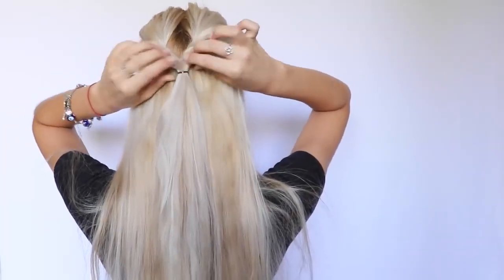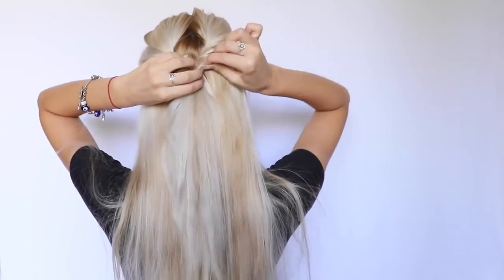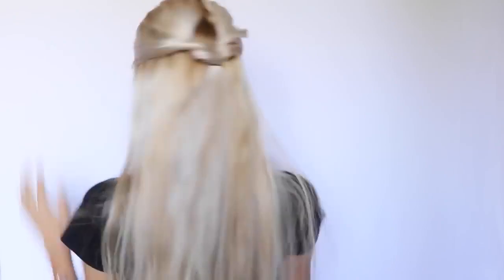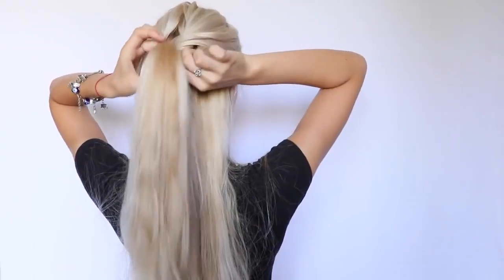I'm pulling on the hair and stretching it out just so the twist looks fuller at the end. Keep stretching until you got what you want. Now I'm taking two more sections from the sides and putting them in another small ponytail in the back of my head and securing them with an elastic hair tie.